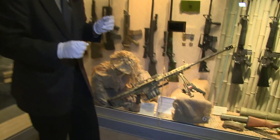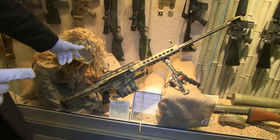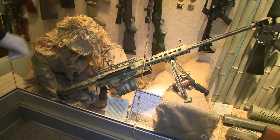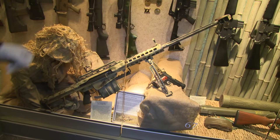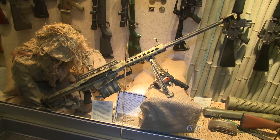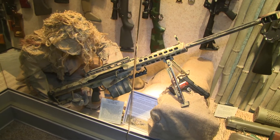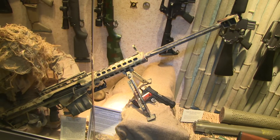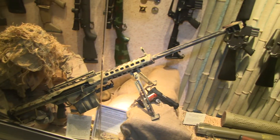One of the items that always catches people's eyes is the big Barrett .50 caliber sniper rifle. There's been quite a bit of publicity on these recently. They fire a cartridge that was originally developed for the .50 caliber Browning machine gun — very effective as an ultra-long range anti-personnel and anti-material rifle.